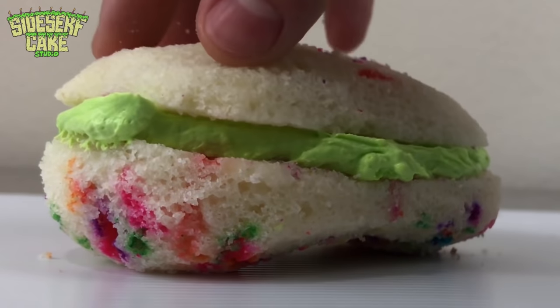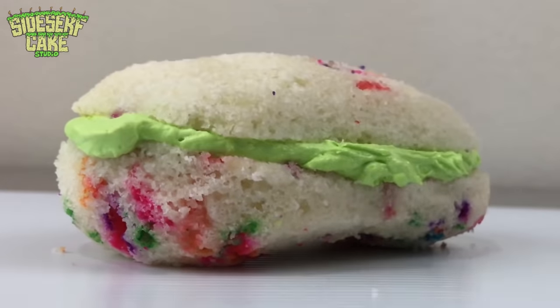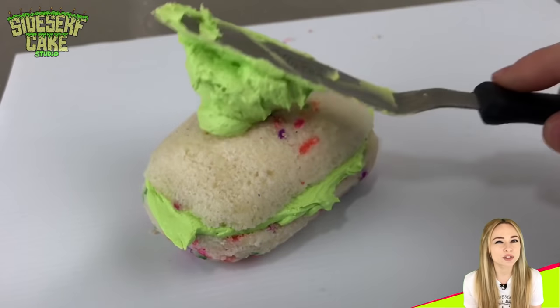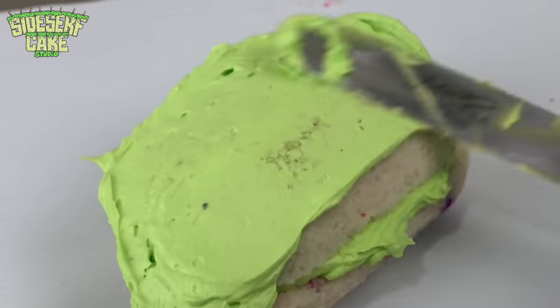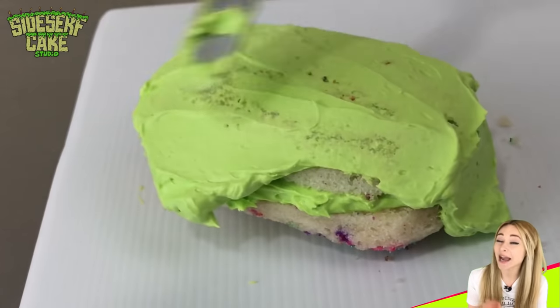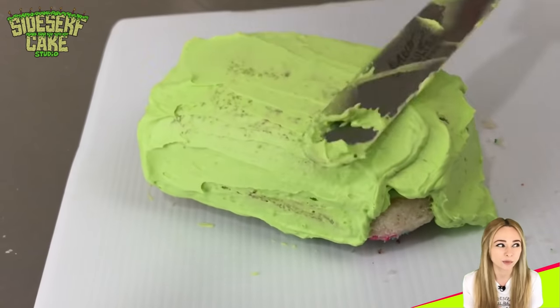Edible modeling chocolate, edible wafer paper, edible gelatin — all edible. What do you use to paint with? I typically use gel food color mixed with either water or alcohol, or sometimes powder food color. On rare occasions I will airbrush my cakes, but that gets kind of messy so I try to avoid it.